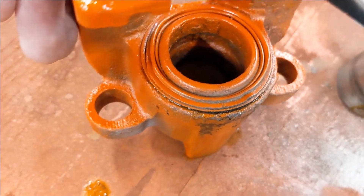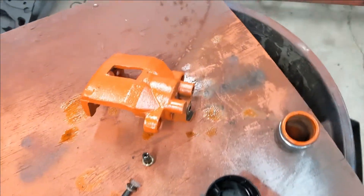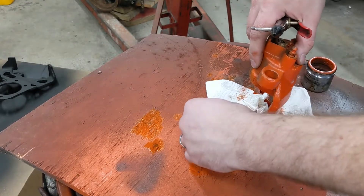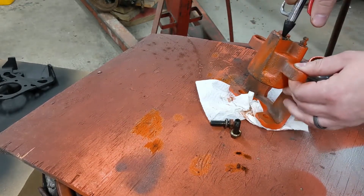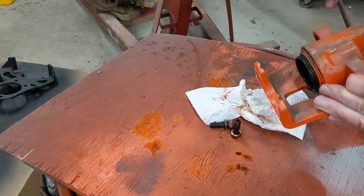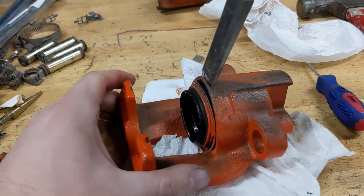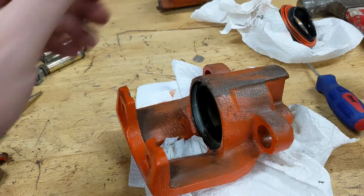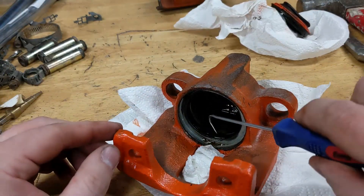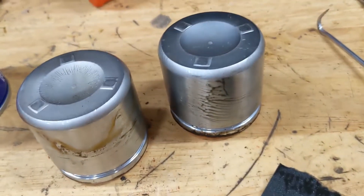Sandblasted the nasty rusty junkyard calipers. I decided to rebuild these since it's only four bucks a side, and once they're orange I could see how nasty they really are. So what better time to open them up and get brake fluid everywhere than when you've already painted them — I think it'll be worth it. A little bit of WD-40 and some 400-grit to clean those pistons right up.